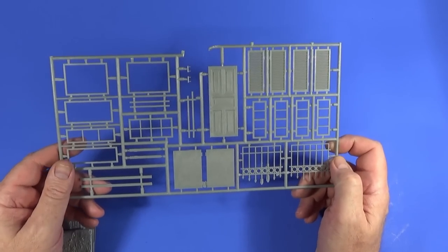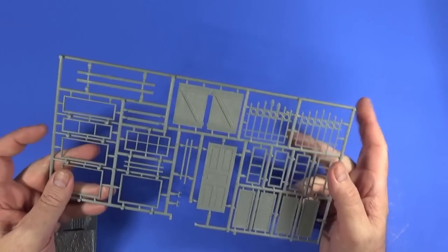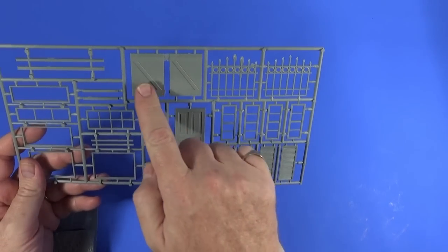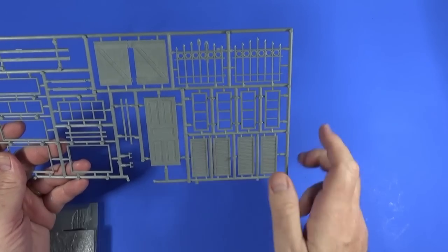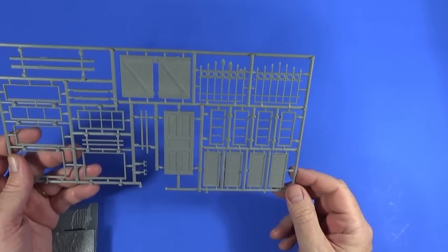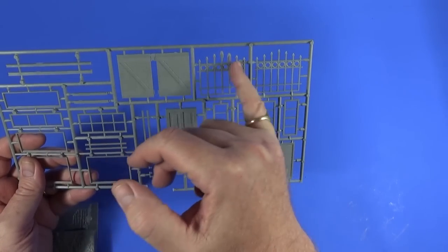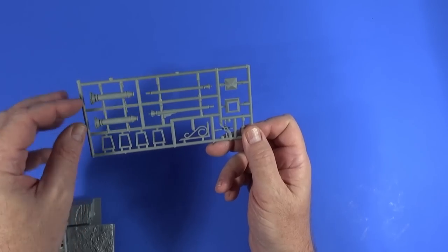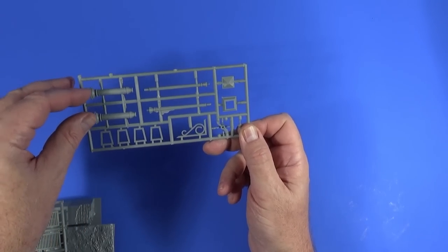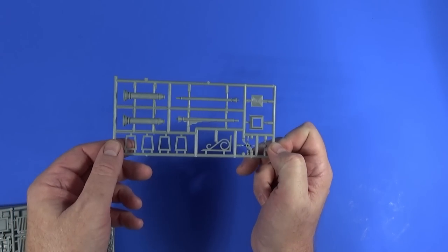There are also injection molded parts: door frames, window frames, shutters, doors, a wooden doorway or gateway, and some iron work. It's a bit flash in places but generally okay. There's also a lamp stand so you can have a lamp, and a lamp hanging from the house as well.